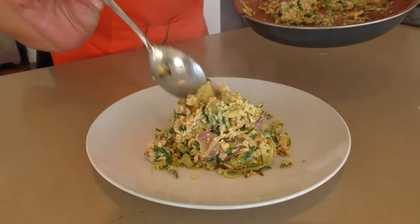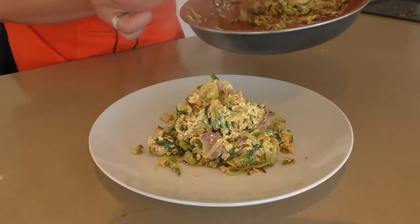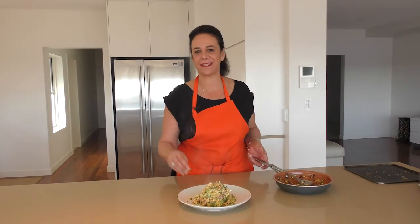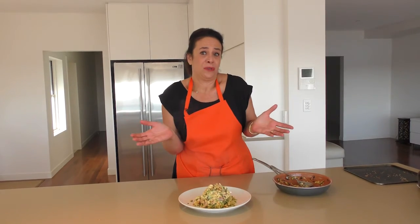It's ready to eat. Perfect. There we have it. Serve it with bread, or for the carb-free people, without bread. Absolutely delicious. Ten minutes — super dinner, super breakfast, super lunch, super anything.